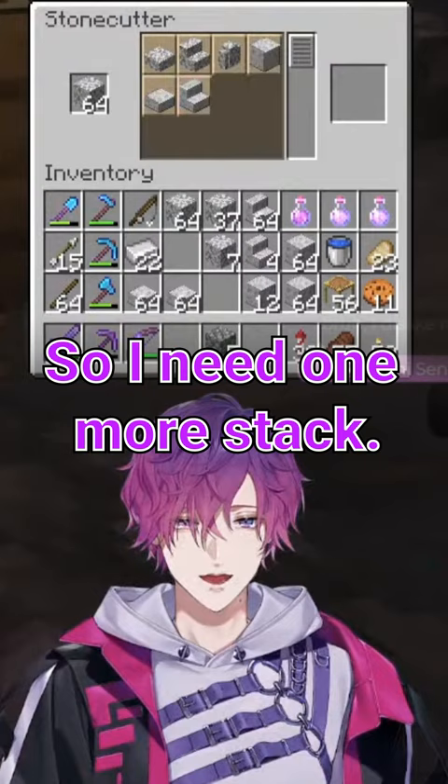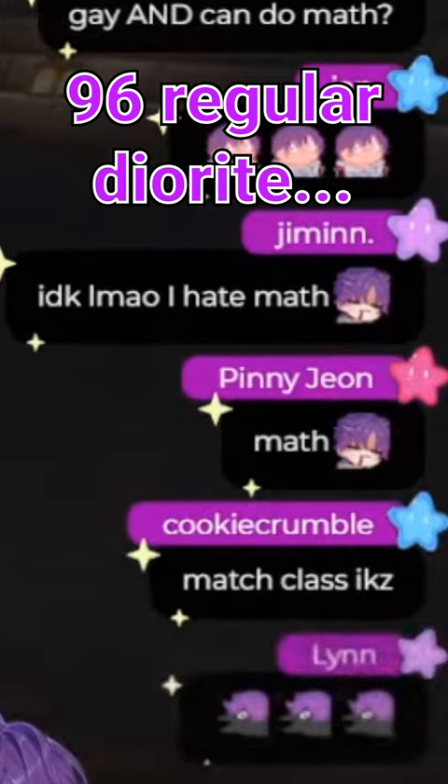Wow, this is a lot. And then I need 96 regular diorite, so that's a stack and a half. Oh my god, so much math.